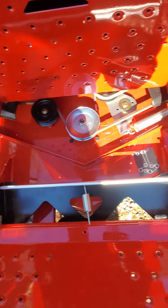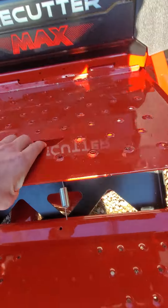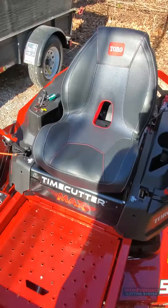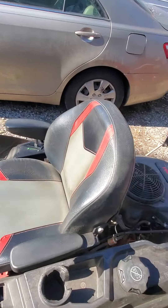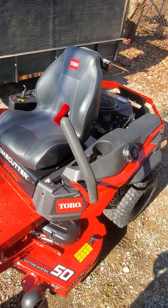This one has an opening here which is nice if you want to clean out leaves or grass clippings — it's easier. The seat is much different; it looks like a gaming seat compared to the old one, which has a regular seat. I like this one better because it's more comfortable — the old one is a little bit tougher.